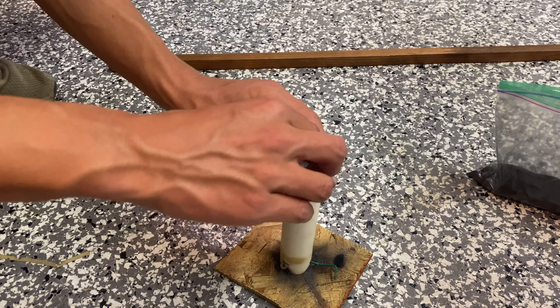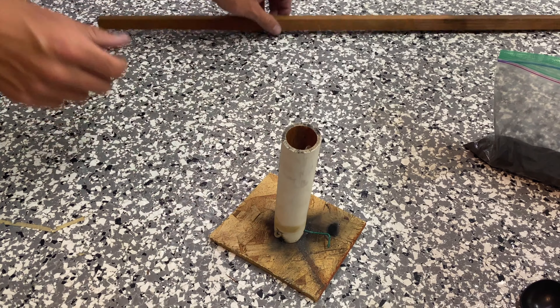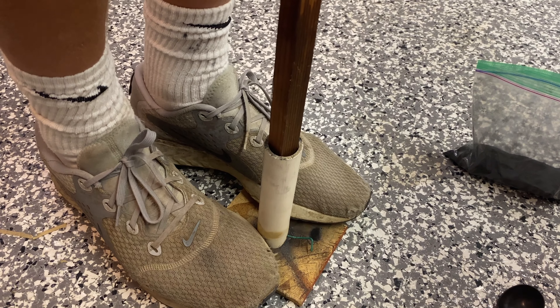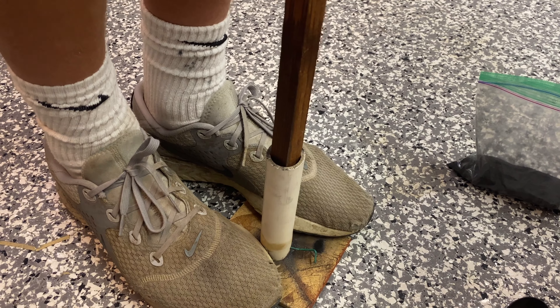Then just get a tissue or napkin, put it right in, and ram it down very, very tight to build up pressure so that when the granulated black powder catches it goes up pretty high. And yeah, from there you're all done and you're ready to light.